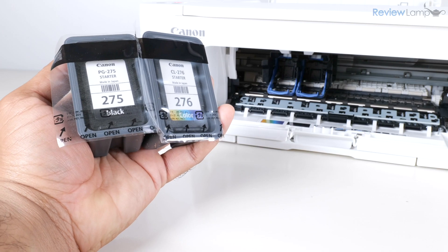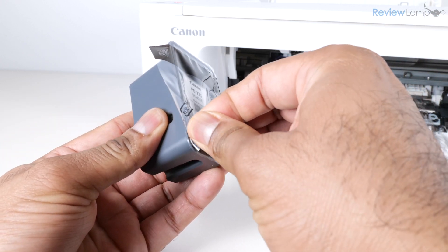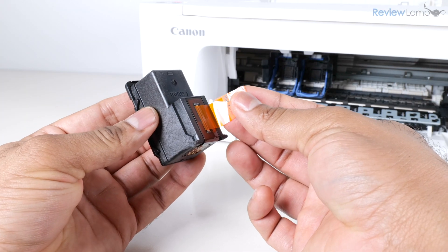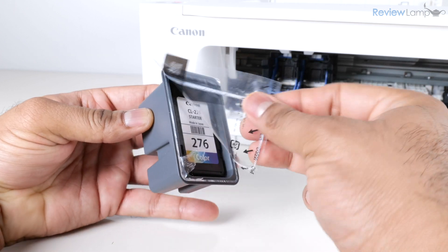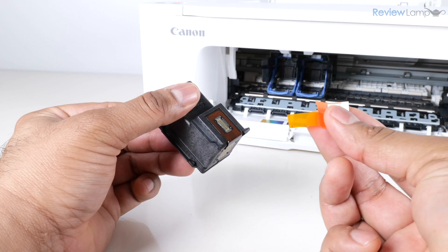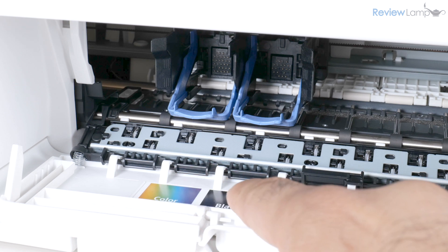Before we install them, we need to do a little prep. These are the 275 black and 276 color cartridges. To prep each cartridge, peel off the protective plastic packaging, remove the cartridge itself, and remove the piece of protective tape from the contacts. Repeat the same process with the color cartridge. As the sticker suggests, the color cartridge goes on the left and the black cartridge goes on the right-hand side.